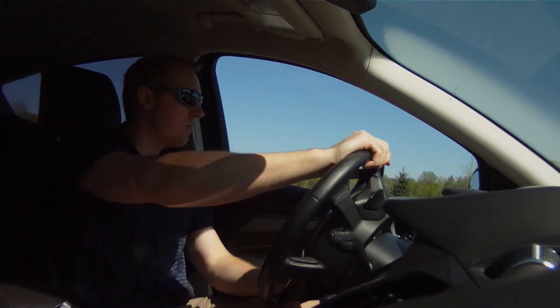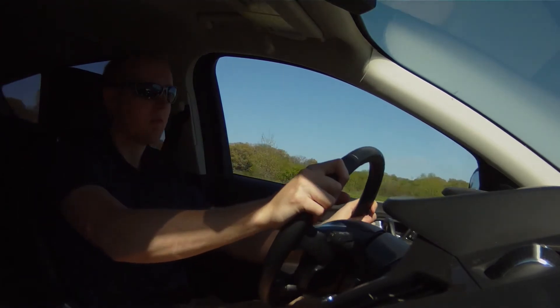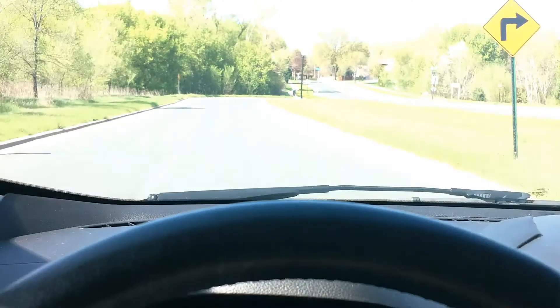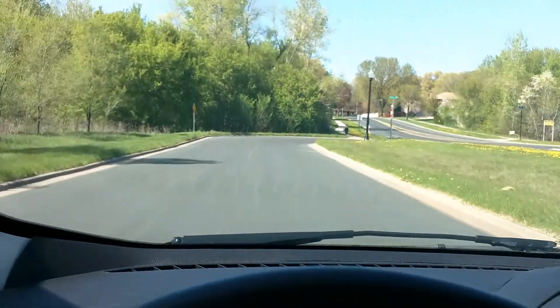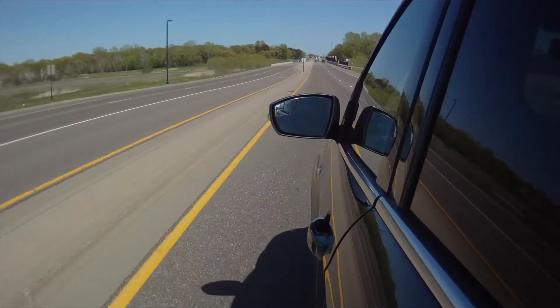As far as sportiness is concerned, I took it around some tight corners and experienced a little bit of body roll, but not as much as I expected. Compared to other SUVs, this feels a little closer to that of a car. However, the suspension is still soft and forgiving on the bumps.